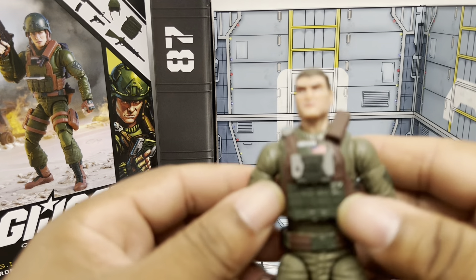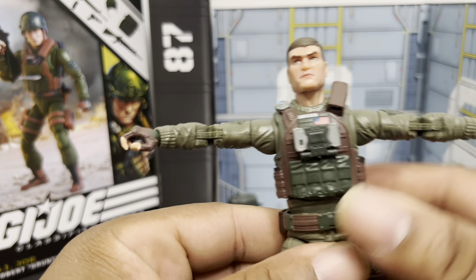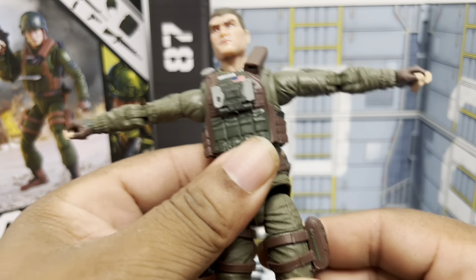Let's look at his articulation. I hate to bore you with the normal articulation breakdown — everybody does it. But you get the same level of articulation as the other Joe figures. His ab crunch is severely hampered by the type of vest he wears, but other than that it's the usual G.I. Joe Classified Series articulation. I've covered this body before with Stalker, Snake Eyes, and Dusty, so I'm not going to do a full breakdown.